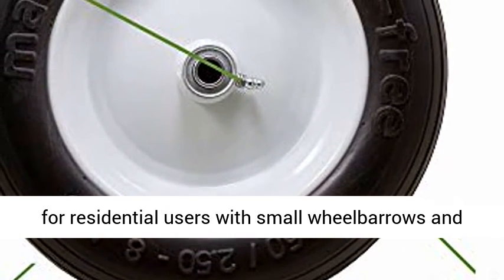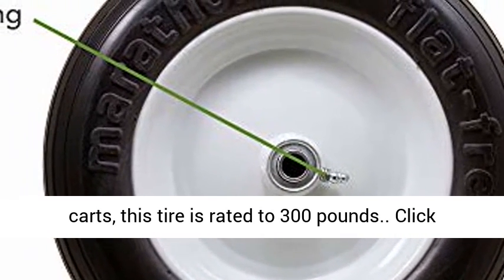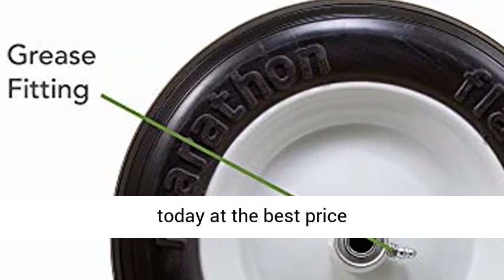Both are perfect for residential users with small wheelbarrows and carts. This tire is rated to 300 pounds. Click the link in the description to get this product today at the best price.